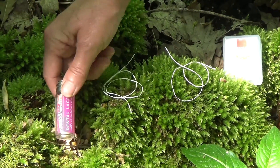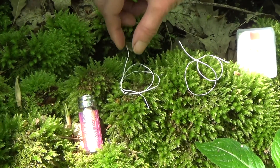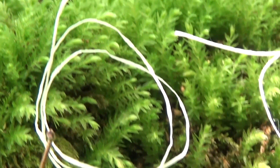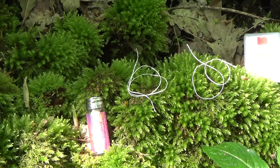The Dental Lace floss seems as if it's hand spun. It has a hand-spun feel because it's quite irregular in its texture and a little bit thicker than the Radius floss. I'll let you have a zoom in so you can see the differences yourself.